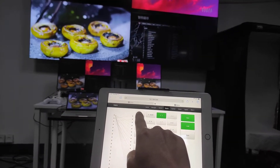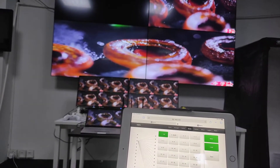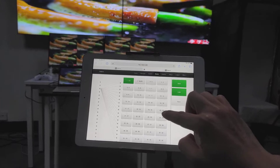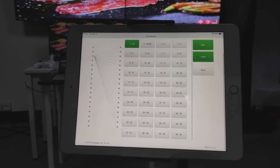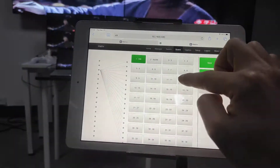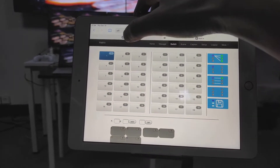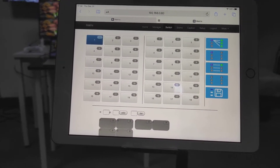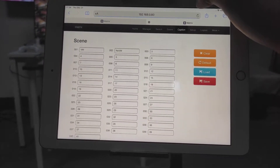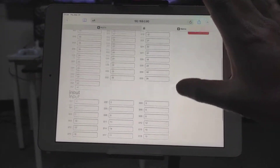We can also switch to the video wall function from the presets. This matrix feature supports up to 40 presets as you can see. We can rename the presets as well as the input and output names. Under the caption tab, we can change the input and output names.